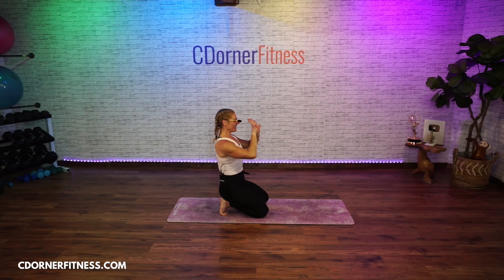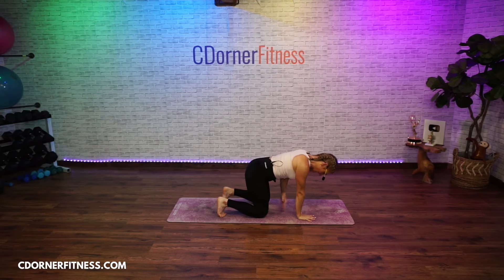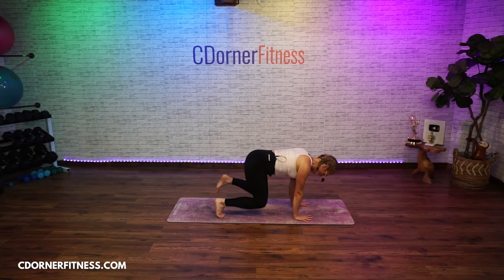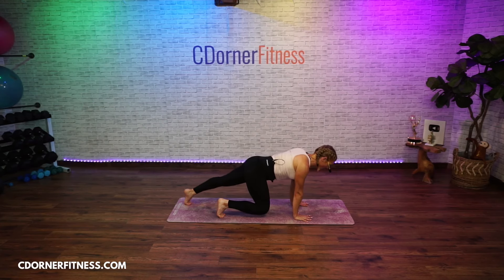Hands on the floor, knees under your hips, toes on the floor right here. Spread out your fingers. Lift your knees one inch off the floor and hold. From there, right leg goes straight back and holds — that right leg is in a plank and your heel is above your toes, not behind, because that takes the core work out of it. Your left foot is still in bear — hold it.